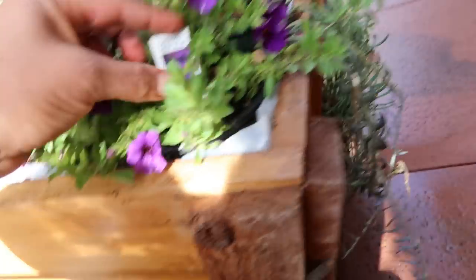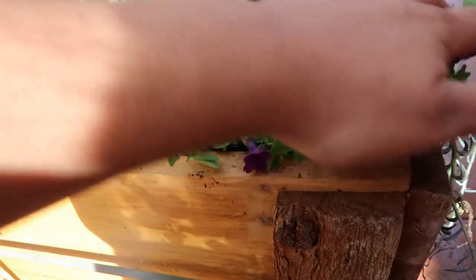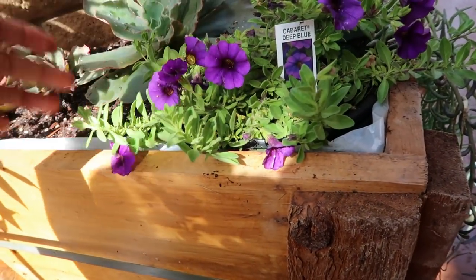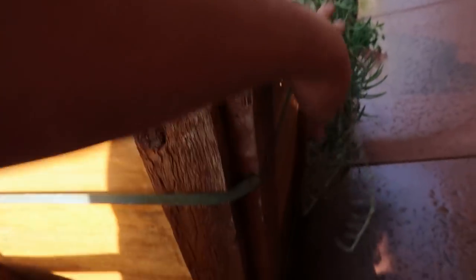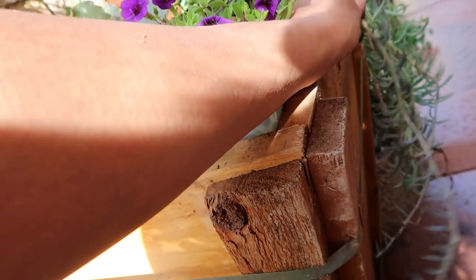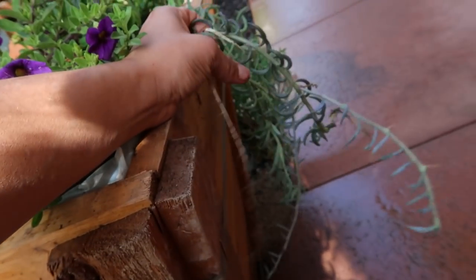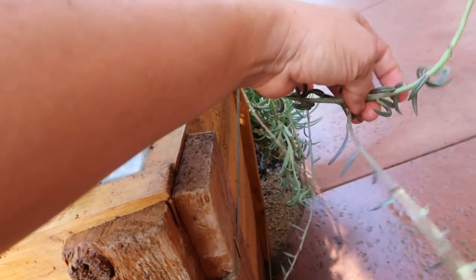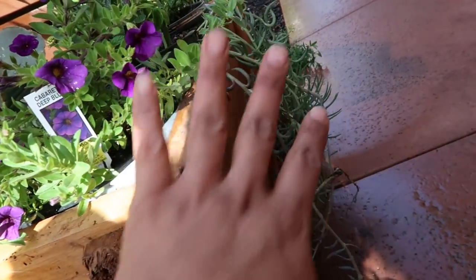I have three different varieties of flowers here, and I'm excited to see how beautiful they're going to look once they start growing and kind of waterfall over the edge - kind of like these banana succulents. I have tons of those; the ones I've put in my containers have overtaken the front of the container and some are even growing out to the ground.